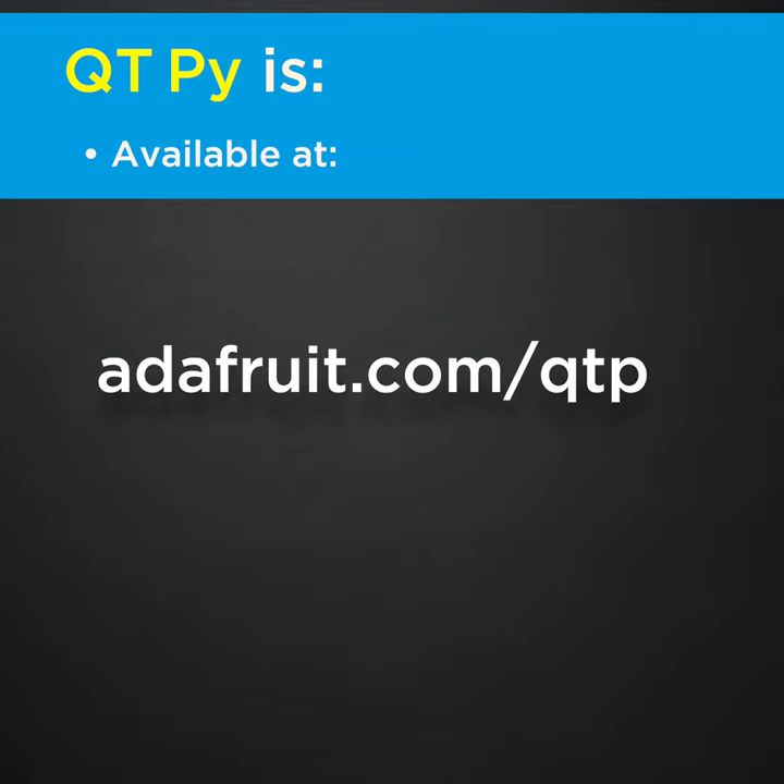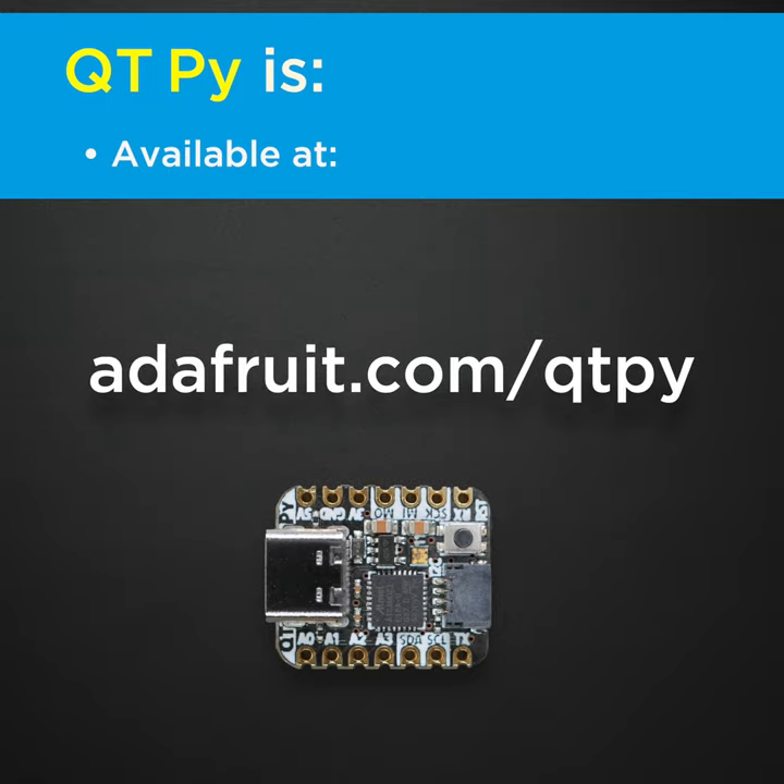CutiePie is available at Adafruit.com. Did I mention the price was small too?